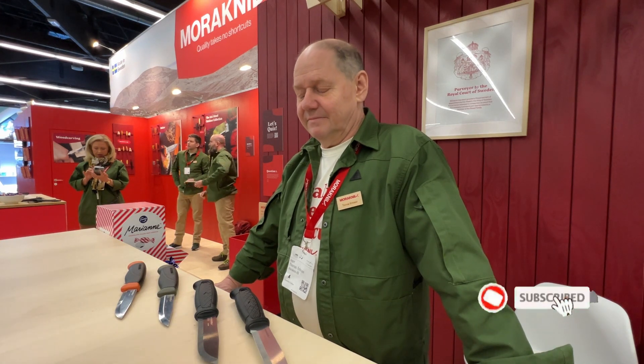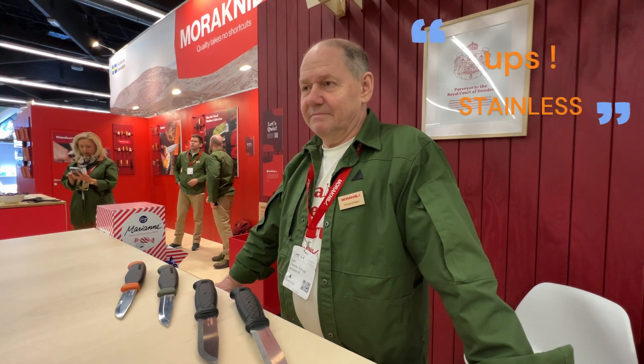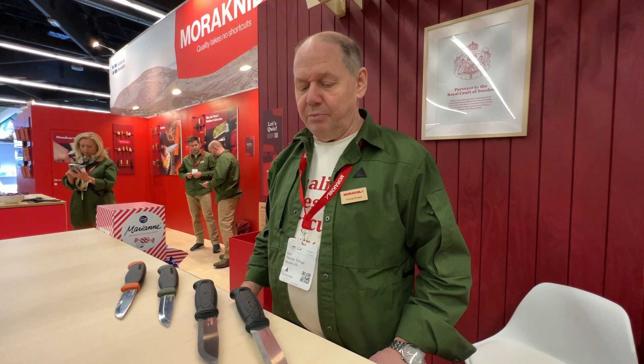One question that is always asked: carbon or steel? My personal opinion — I always go for stainless steel because I'm not that much into doing all the maintenance. The Swedish stainless steel is so much more carefree, and it holds an edge better. It can take more bending force and abuse, and for me it's the natural choice.